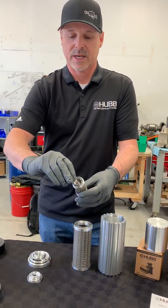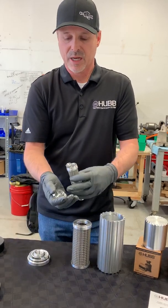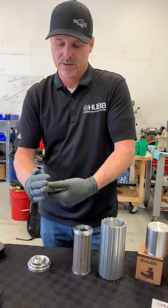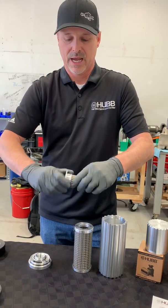The valve then goes inside the center of the spring, and then we need to install the valve seat. Make sure that all the threads are lubricated with oil before reassembling. Simply insert the valve seat back onto the secondary filter, get it started by hand and then finish it off hand tight.